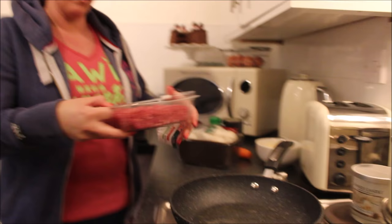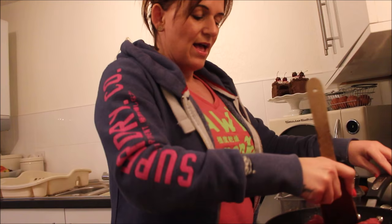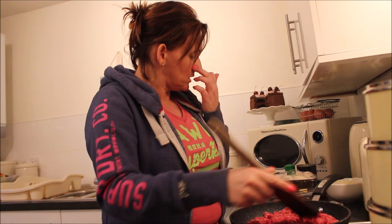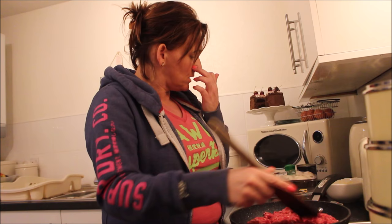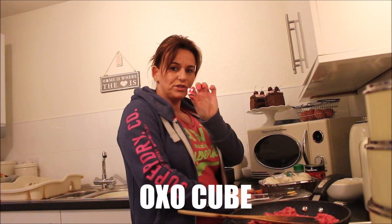This has been one of my favorite dishes from day one — I absolutely love it. While that's cooking slowly, I'm going to show you what else you're going to need: mushrooms, a carrot, a tin of tomatoes, oregano, salt and pepper, an oxo cube, and two bits of garlic.